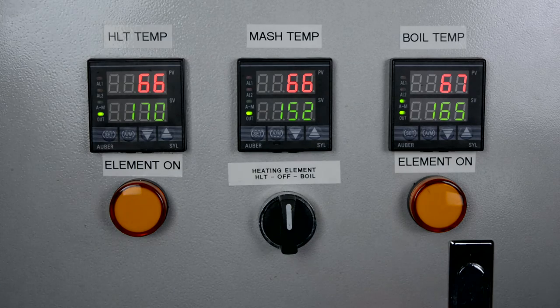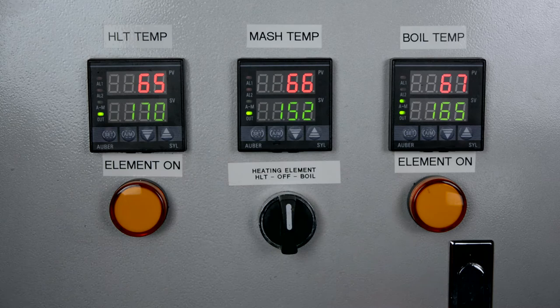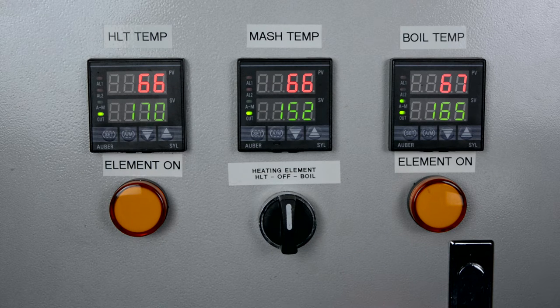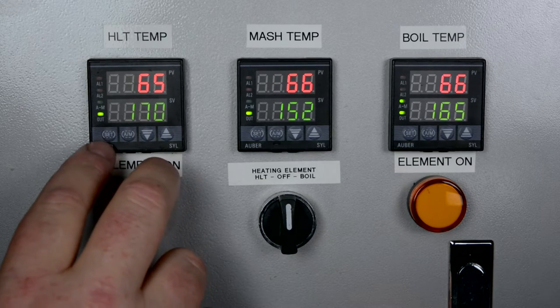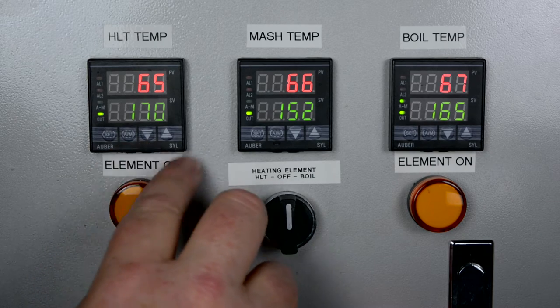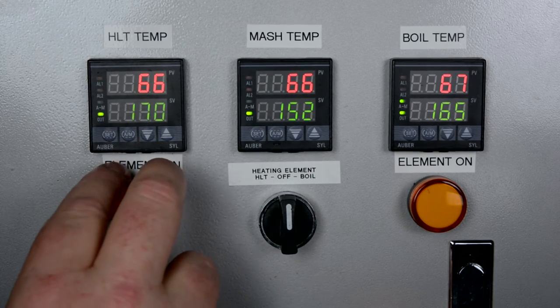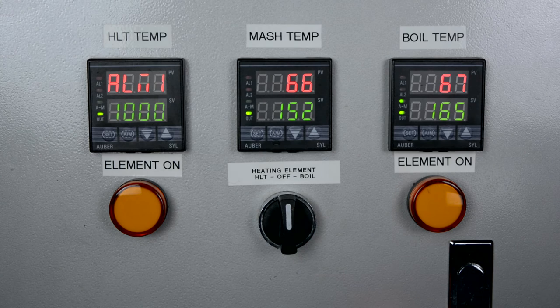I've got my panel turned on and I've got a little bit of variation between the temperatures in the brew room — the HLT and the mash temp are pretty close to the same, but the boil temperature is showing a little different. It's nice and cool in the basement. The way you get into the settings is there's a set button, an automatic/manual button, and up and down buttons. You press and hold the set button until the first menu comes up.